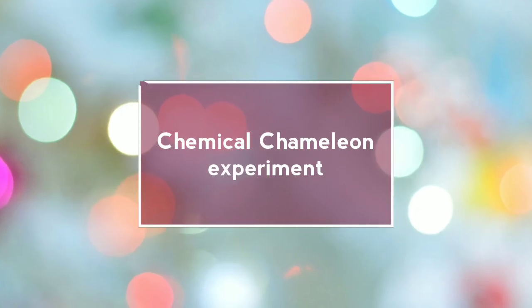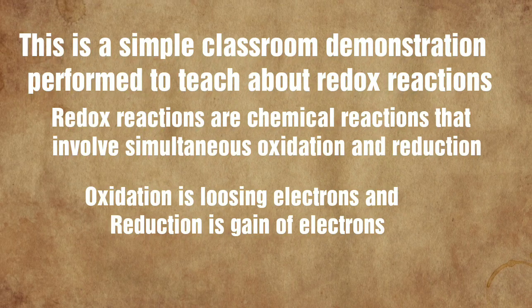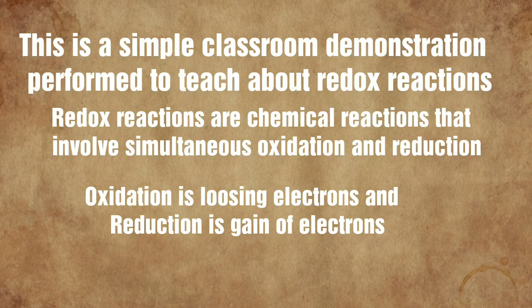Friends, today we are going to do the very famous experiment called the chemical chameleon. This simple classroom demonstration teaches us about redox reactions — those reactions which simultaneously involve oxidation and reduction.